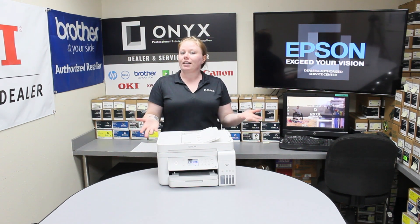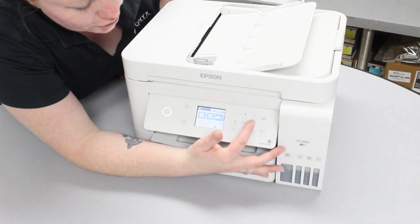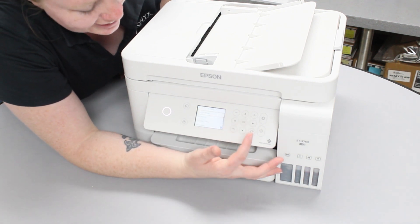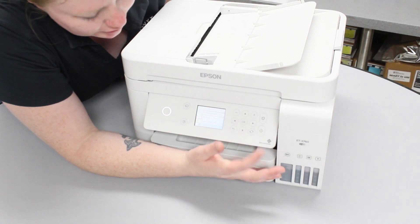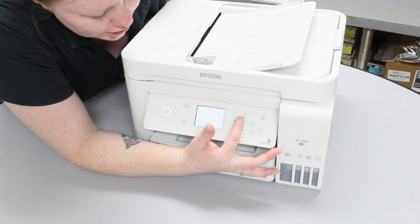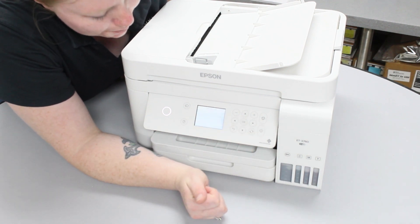In order to print the supply status you will need to follow these steps. Move the right arrow all the way until you see Settings, hit OK, then go down to Print Status Sheet, hit OK, then go down until you see Supply Status Sheet, hit OK, and then hit this button to print that page.